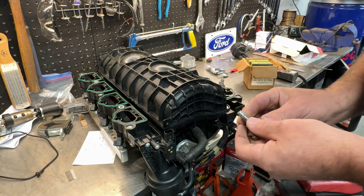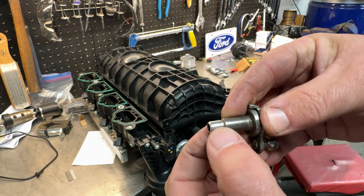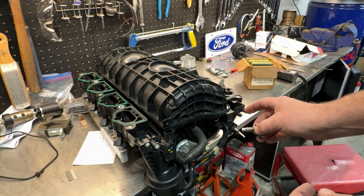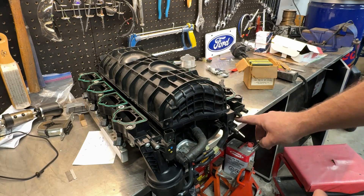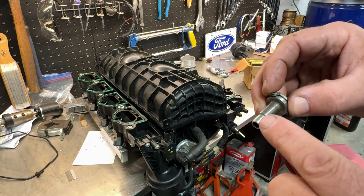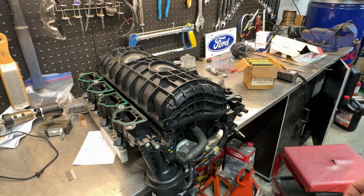One thing to note if you want to tackle this: this surface right here is a seal. There's actually a seal inside there. As you can appreciate, there's a vacuum on here and they don't want any air being drawn in where the shaft goes. There's actually a lip seal that rides on this, so this is a surface you're going to want to keep pristine.